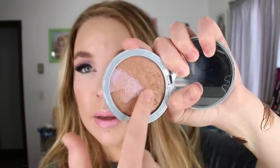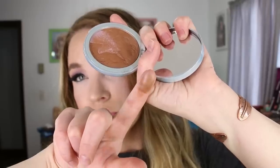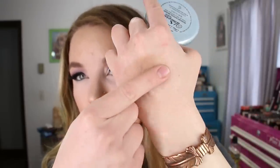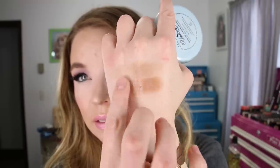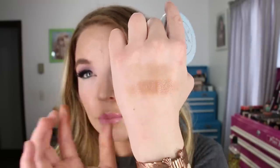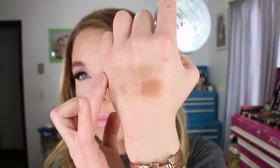The Too Faced one does have a light vanilla scent to it. I've actually been through an entire Sun Bunny bronzer before, and this is comparable to that bronzer from Too Faced. I also really liked the one that came out with the gold collection in that brown compact. When swatched, you can see it's shinier and has a little more of a burnt look compared to the Oscar from The Balm.